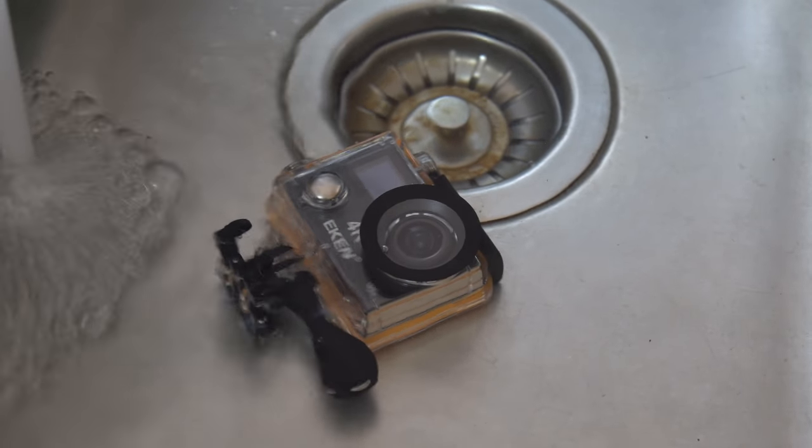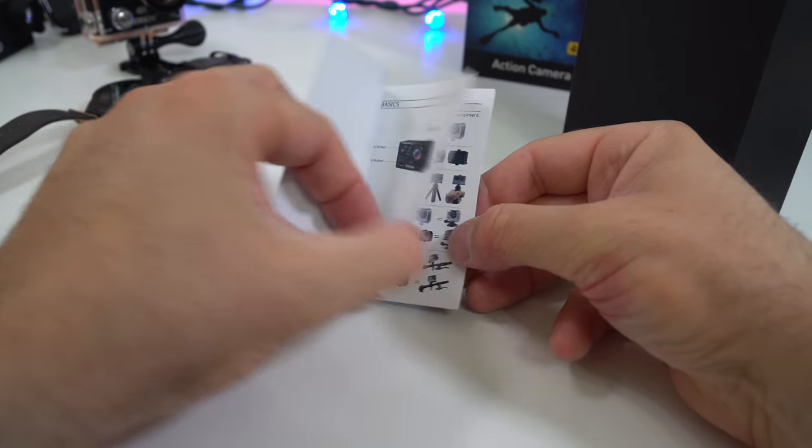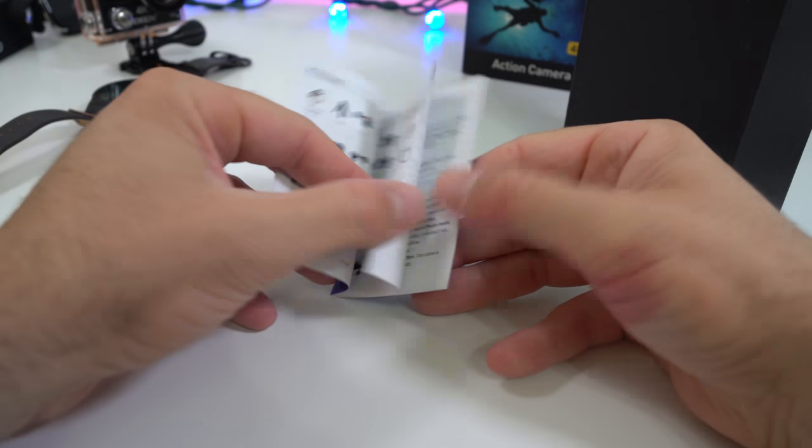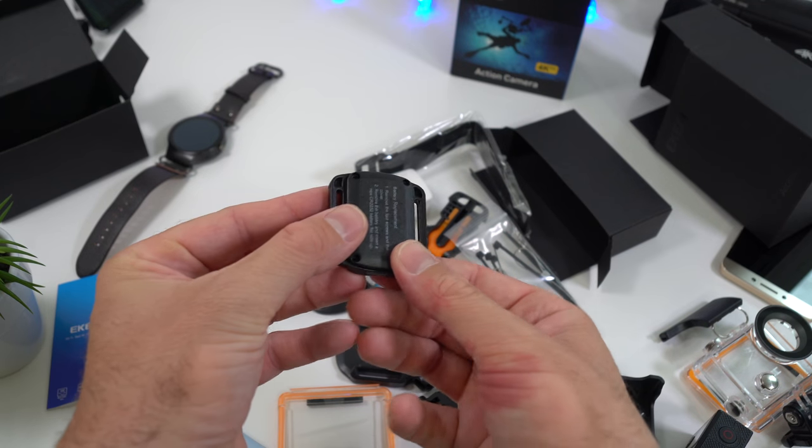I haven't actually been swimming with it, but I did have the waterproof case in water and there was no water going in. We also have a very small user manual, which could be useful if this is your first action camera.